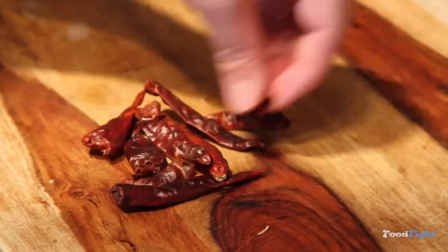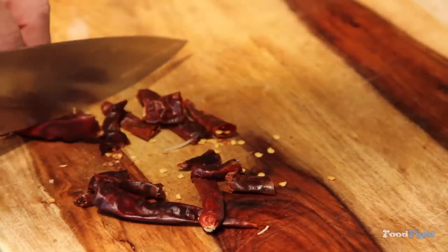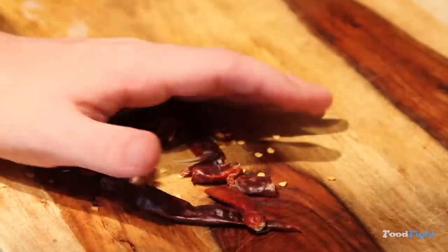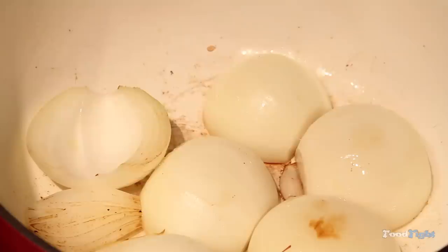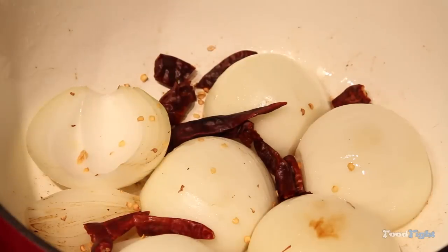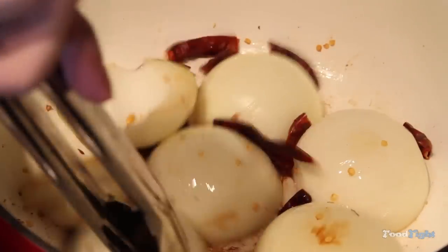Here I've got some dried red chilies. You can use jalapeños, fresh red chilies, fresh jalapeños, or chipotle peppers — whatever you have. I'm going to chop those in half to get the seeds out and throw those in with my onions. They'll rehydrate a little bit in that oil and onion juice, and those will add a ton of flavor and a little bit of heat.